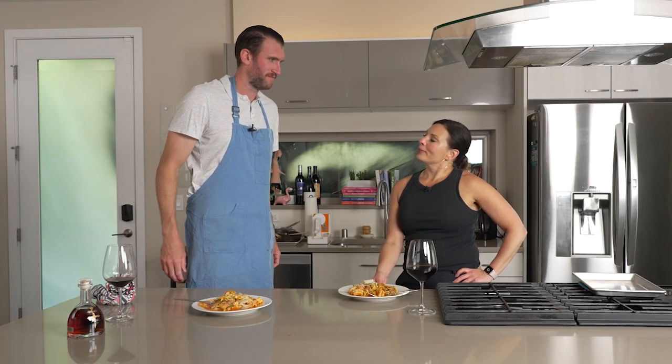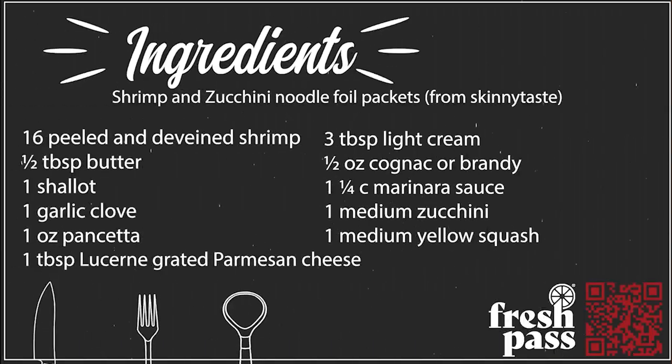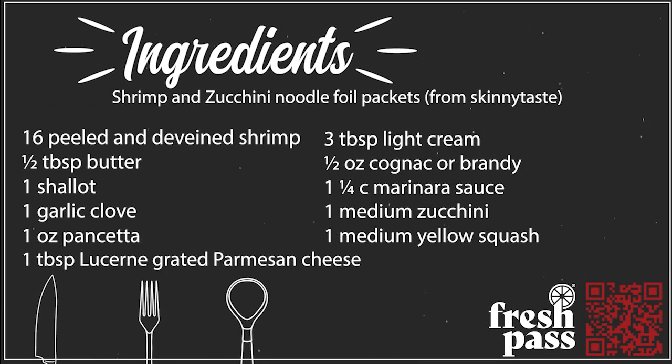I think we nailed it. Delicious. Congrats on making a fantastic dinner. Thank you. Thank you for the recipe. So there you go. You can watch the full episode of I Cook, You Measure on YouTube.